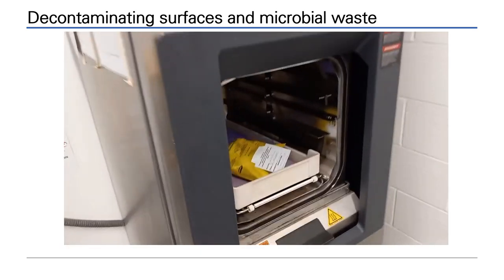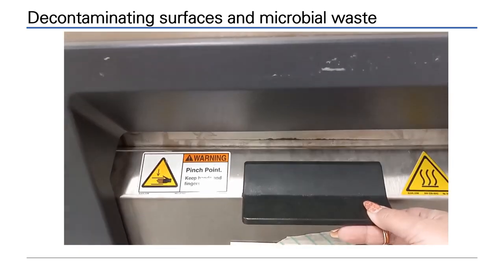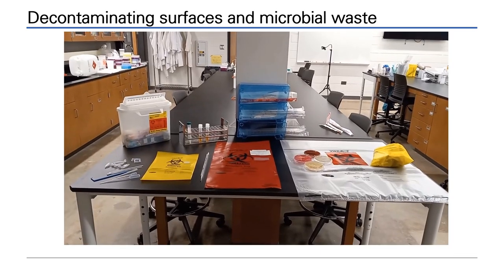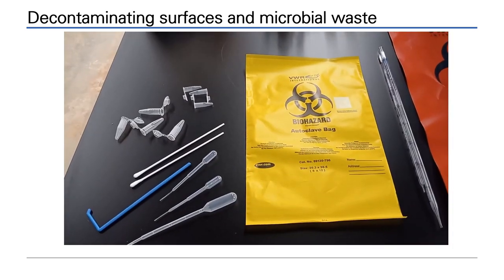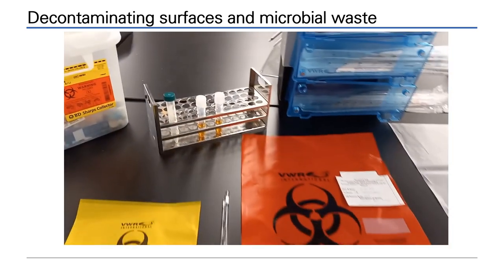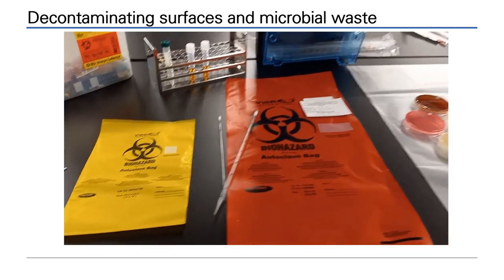This industrial autoclave has a large chamber. All the waste is placed in a tray, labelled, and sealed with autoclave tape. The autoclave will be set for 20 minutes sterilization at 121 degrees centigrade. All waste must be bagged before autoclaving. Examples in the video show the types of waste that will be put in each type of autoclave bag.